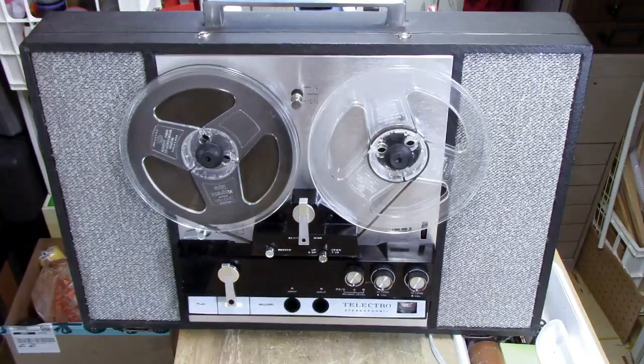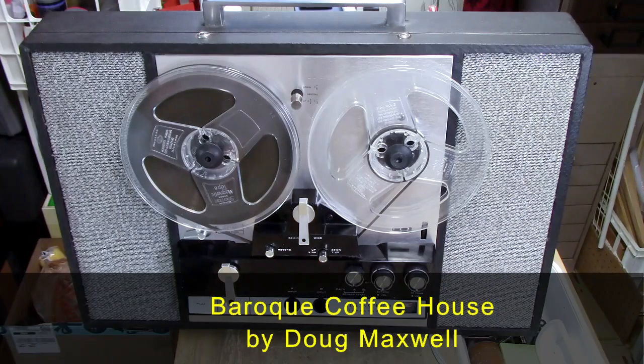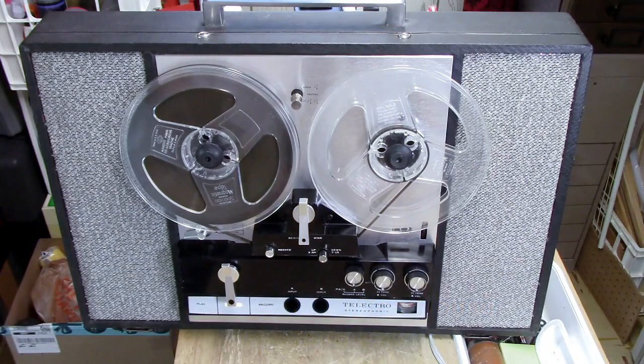That lovely piece of music for our introduction is called The Broke Coffee House, and it is available through the YouTube audio library, or you can find it on YouTube itself as a video. The composer is Doug Maxwell and he has allowed everybody to use this music royalty and copyright free.